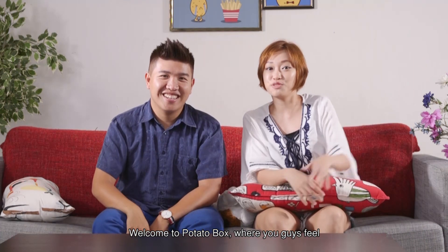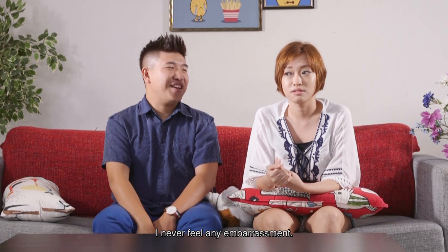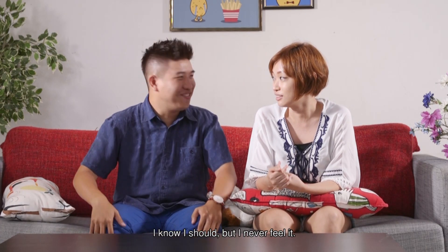Welcome to Potato Box, where you guys feel 5th hand embarrassment for 4th of us. I never feel any embarrassment. You know you should, right? I know I should, but I never feel it.